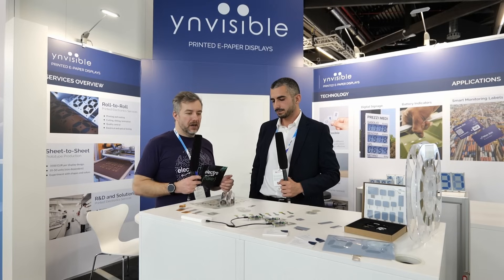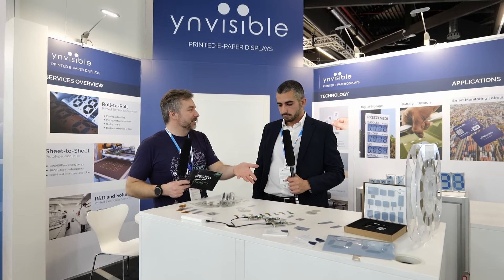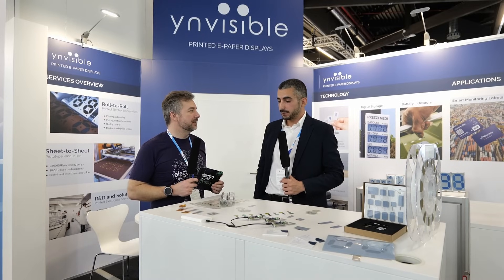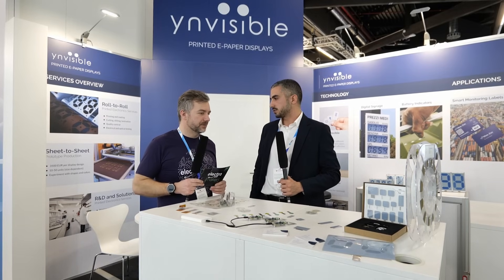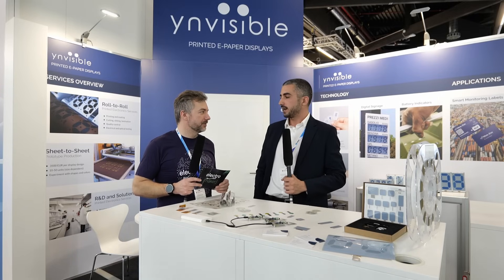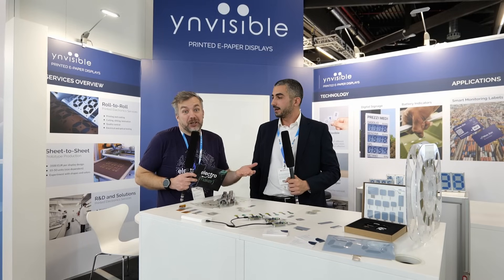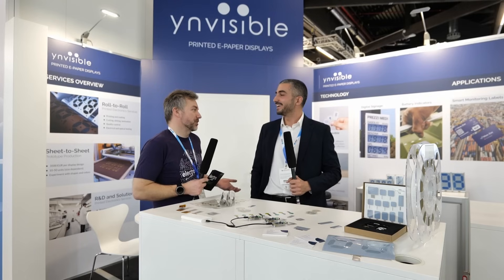When it comes to finding Invisible and ordering a display — they can be found in a lot of places: their own website, social media including LinkedIn, Instagram, and Facebook. Even on ChatGPT, AI recognizes Invisible as a player in the e-paper display market, which is very cool. If ChatGPT recognizes you, basically you've made it — that's the benchmark.